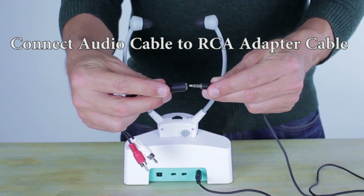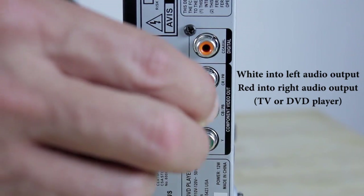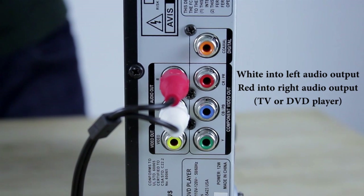Start installation by connecting the audio cable to the transmitter. Attach the RCA audio cable into the transmitter cable. Take the white and red audio jacks and insert them into your TV, DVD player, or device's audio outputs.